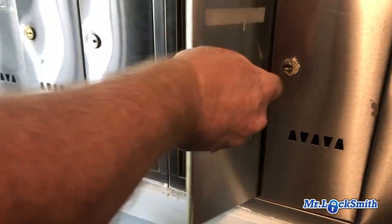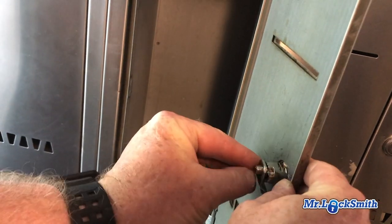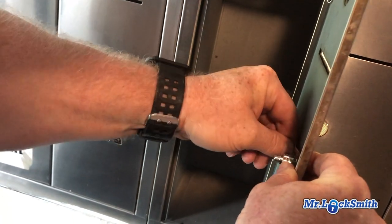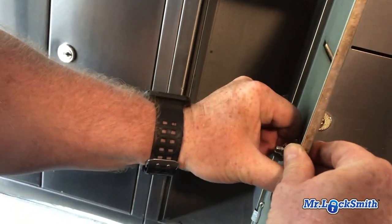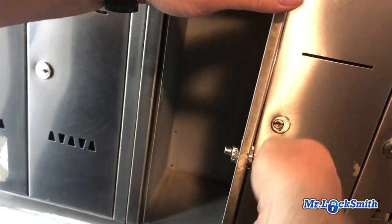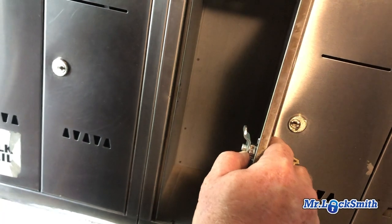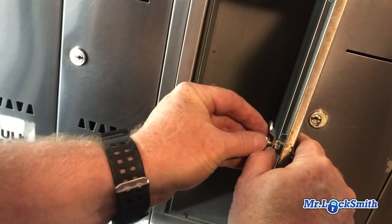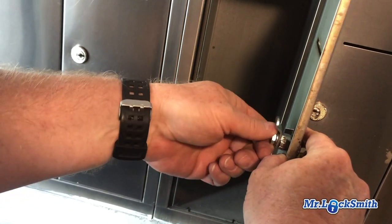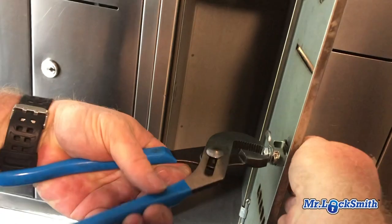Then we lock it. Put the clip in — use new everything, don't reuse old parts. Just snug it down. Don't go too tight or it's going to jam up the whole lock, just do it snug. The washer stops it from falling off.